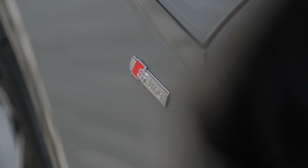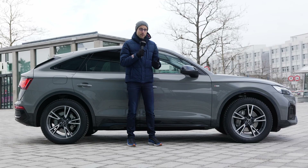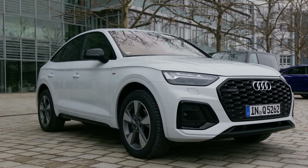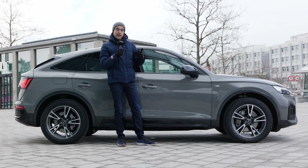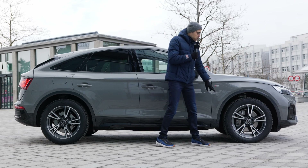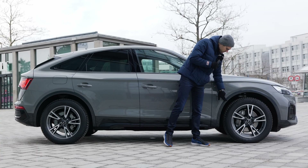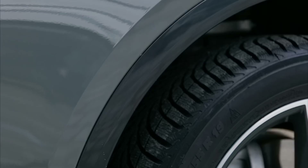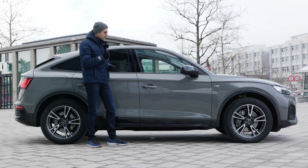S-Line exterior styling, so a little bit sportier. You can also get a black pack — you can see the exterior mirror caps are in black. You can later also get black Audi rings in an extended black pack. The wheel arches you can get in vehicle color, but here they're painted contrast, so not plain black but painted black. Nice and sporty, very elegant style at the same time.